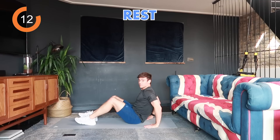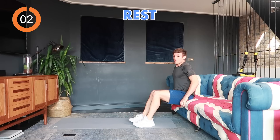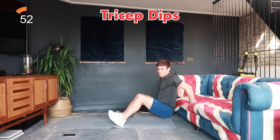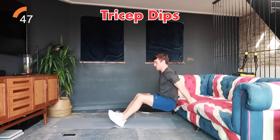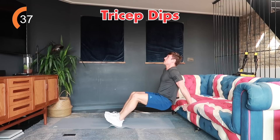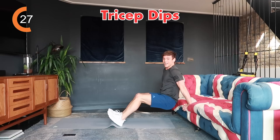Next are tricep dips. If you don't have a sofa use the floor, or if you have a sofa, hold onto it and do tricep dips. Three, two, one, 40 seconds, let's go. If you need a break, take it and get back to it as soon as you can. Arms is always the most difficult — that's why I started with it. Five, four, three, two, one — that was the arm section.